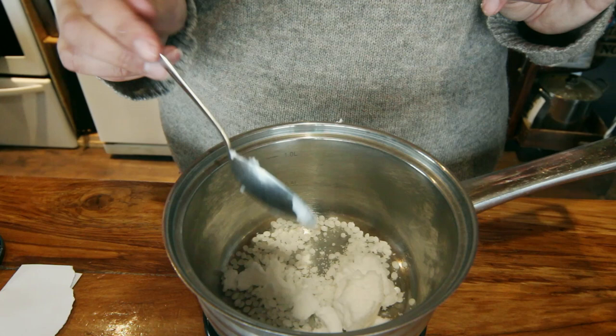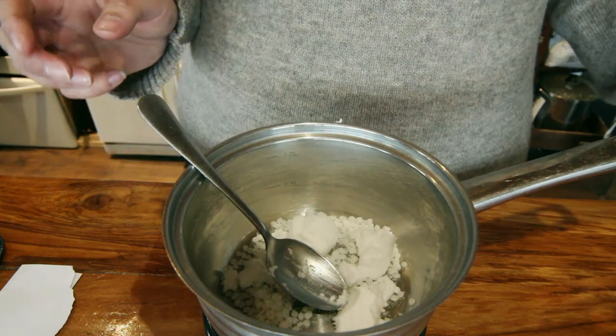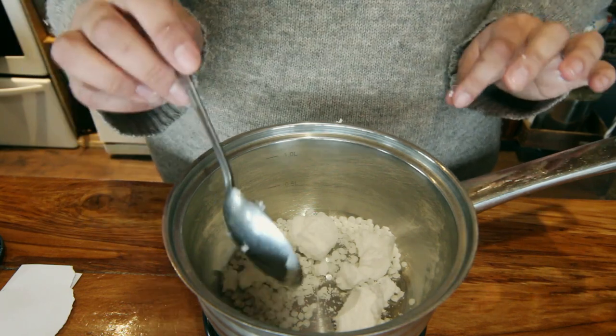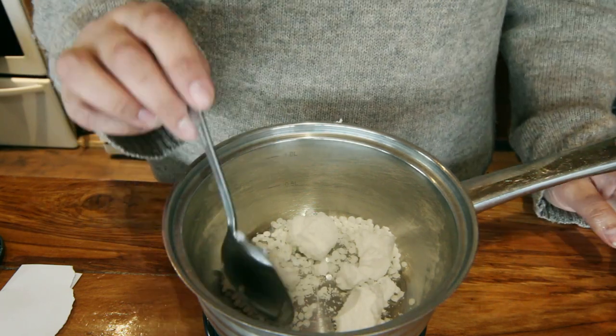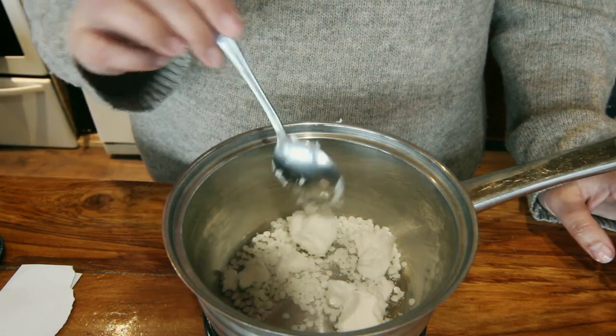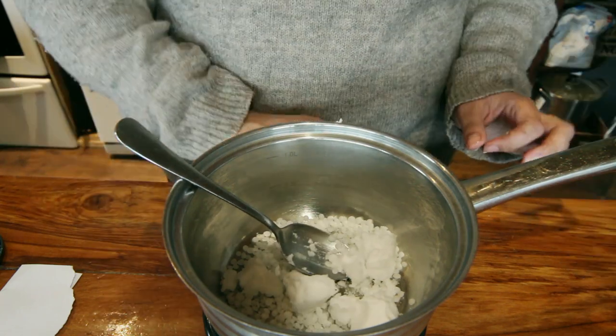I'm just going to melt this over on the element over a medium heat until it's melted together. I do need to make a bit of a disclaimer — beeswax is flammable, so try not to spill it on an open flame and try not to get it too hot. Melt it over a low heat, and if you're really worried about it you can do it over a double boiler with water underneath.